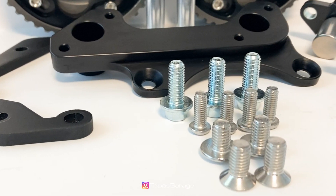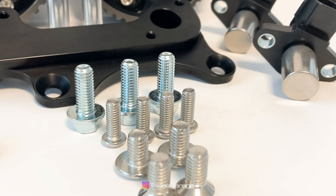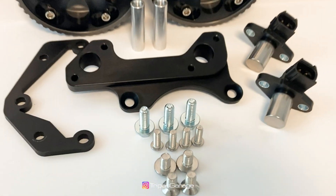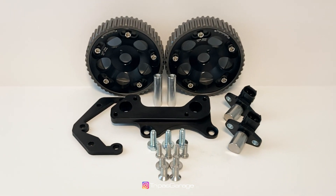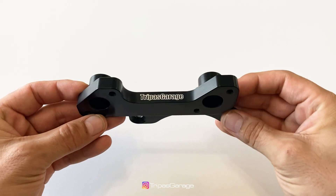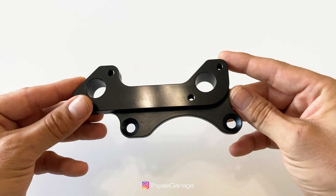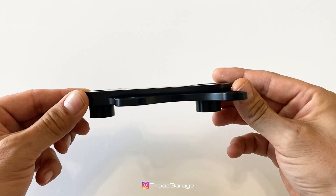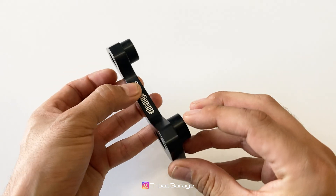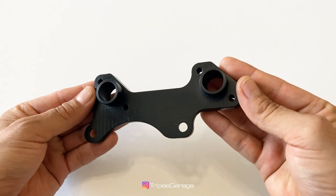This kit allows you to use a factory turbo GTE ECU on your 2JZ GE, essentially turning your non-turbo engine into the turbo version. All brackets are designed, machined, and assembled within the USA, and all come with a gorgeous black anodized finish. All hardware is included, making it a complete bolt-on option for your 2JZ.